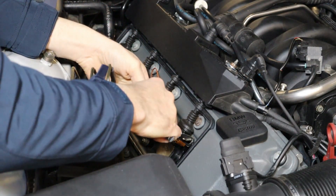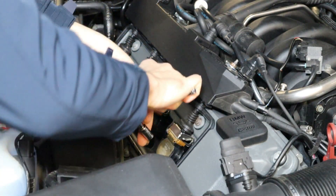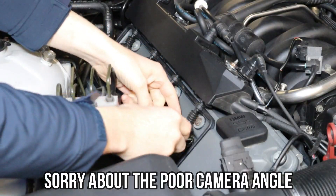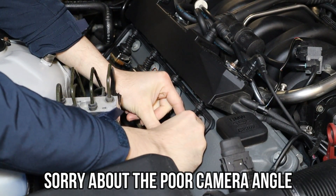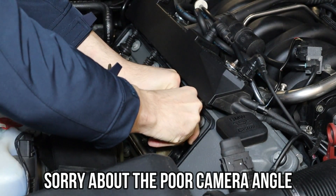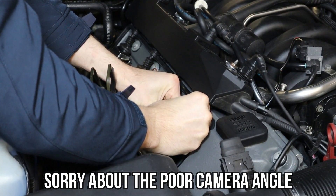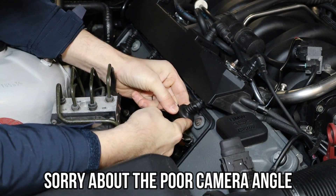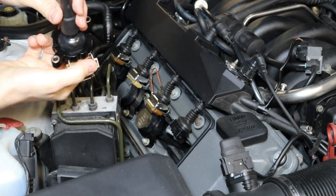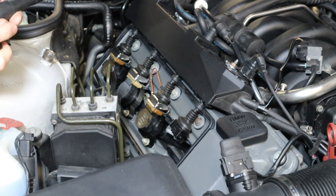With the cover out, you can see the coils are exposed so you can work on them. You need a 10 millimeter socket — I'm using a small quarter inch ratchet. Just loosen these, push on this clip from the bottom, lift it up, and all you need to do is wiggle this plug. And that's it — one coil loosened and out. You can see how clean it is; no oil, nothing.